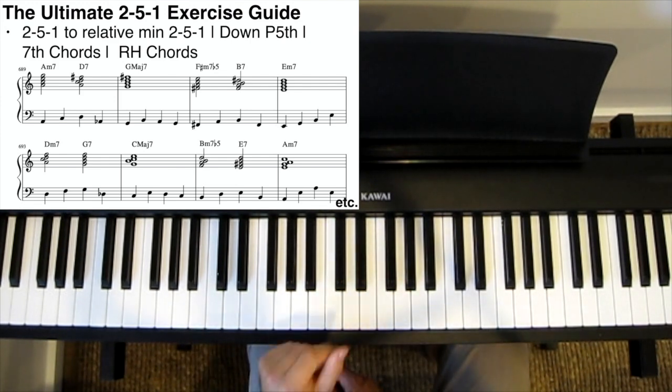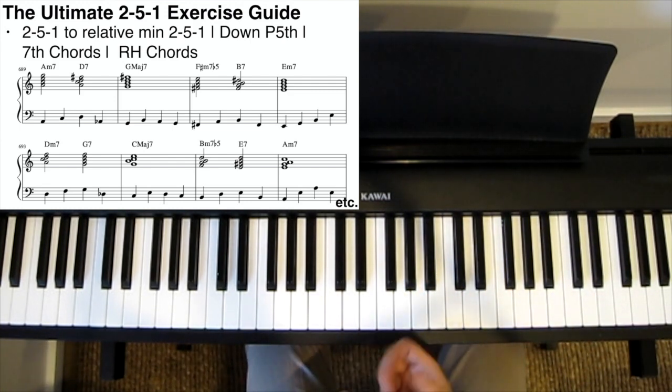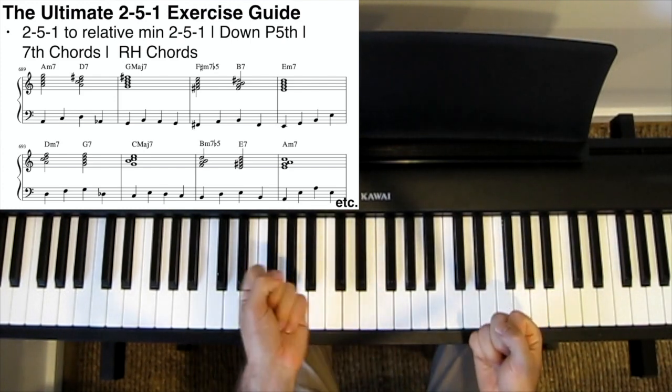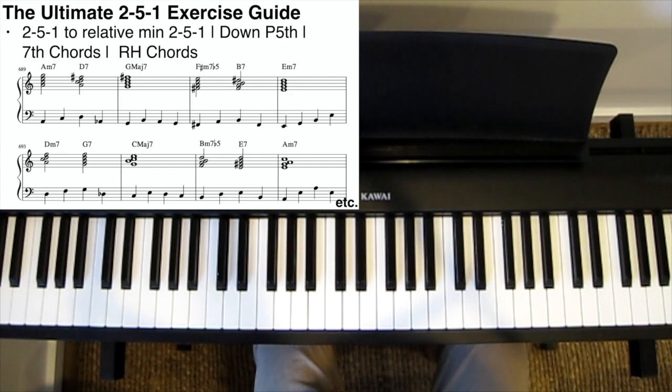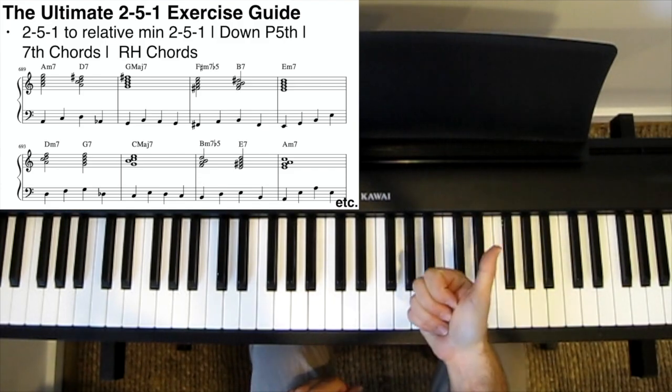There's also one bonus exercise right at the end of the sheet music that demonstrates another very widely used modulation: a major 2-5-1 going to the relative minor 2-5-1. So enjoy that one too. Thanks for watching, guys — grab the sheet music and good luck.